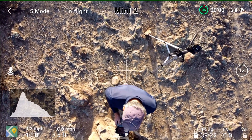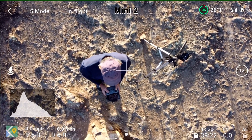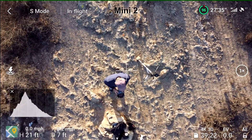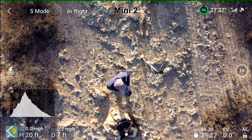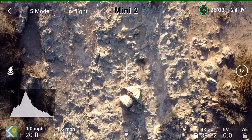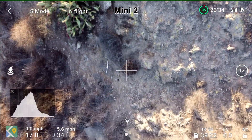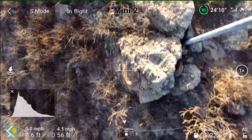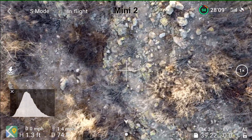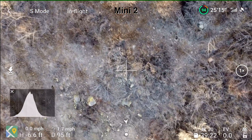There we go, about 10 feet, holding its position. We'll go up to 20 — holding position. Wind's gusting a little bit. It's going back. Just at 20 feet and it's already moved out of position. Sports mode. It's really gone back a lot quicker than the Mini 1. That's interesting. I'm in sport mode for both of them.